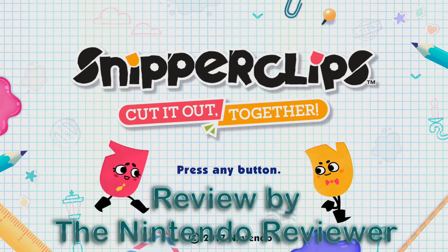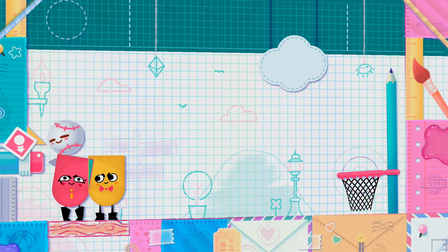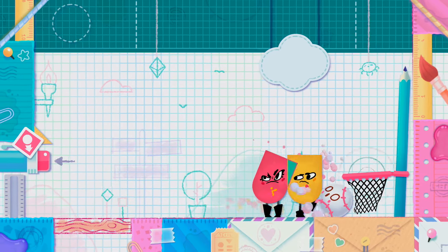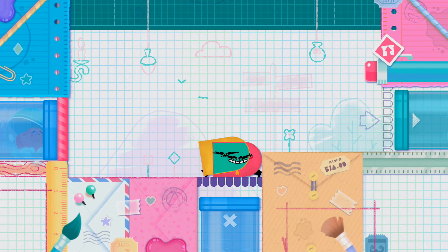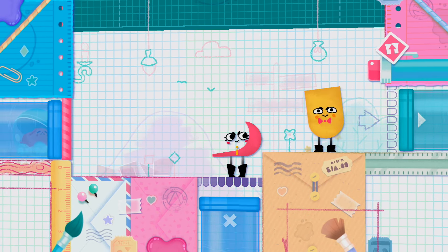Snipperclips is a cooperative puzzle game with a special theme and design. Both players start out as these bright colored paper characters, and together you have to solve the puzzle of every small self-contained stage. Often what this requires is actually cutting pieces away from each other to change your shape so you can find the best way to solve the puzzles.